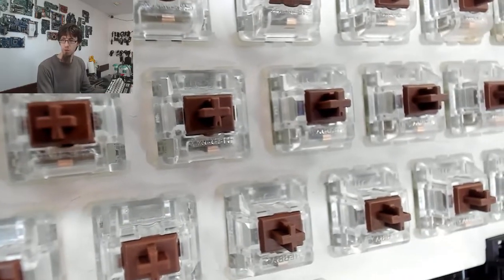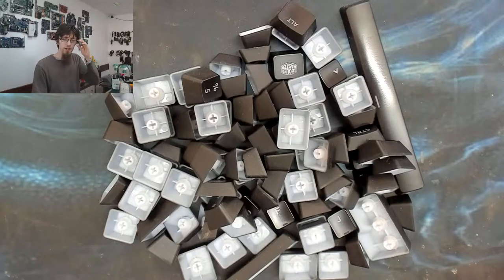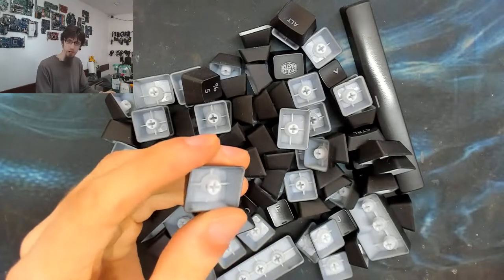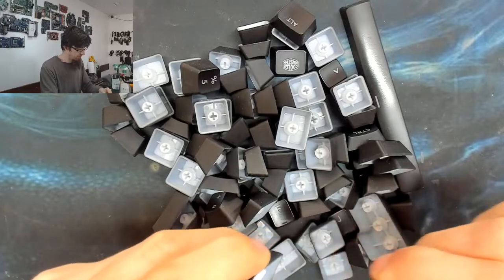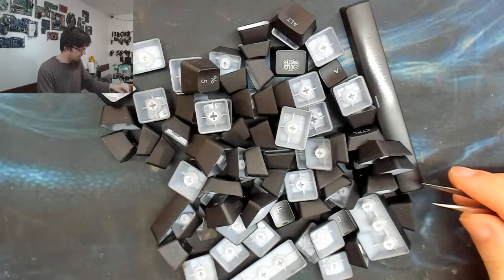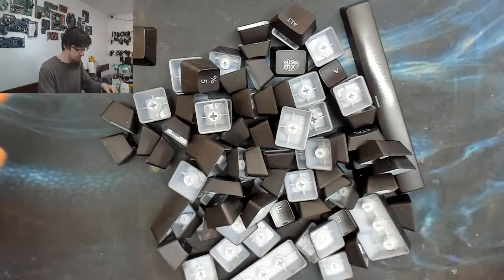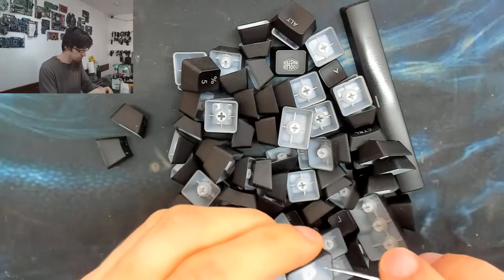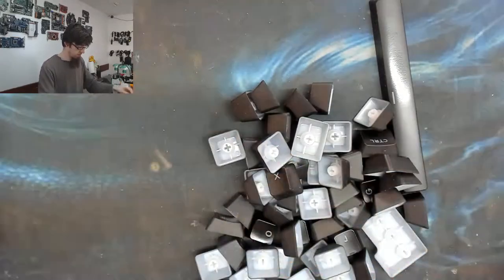Now I need to go through all the old keycaps and remove the O-rings so I can put them on the new keycaps. If I were doing this regularly I'd just buy spare packs of O-rings - they're not expensive - but I want to get this done in one sitting, so I'm going to steal them and reuse them.